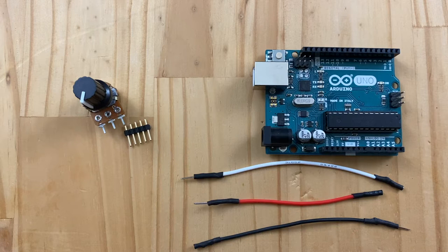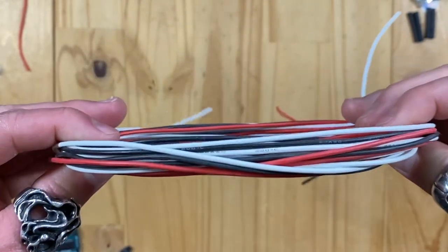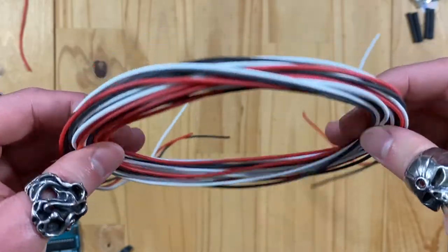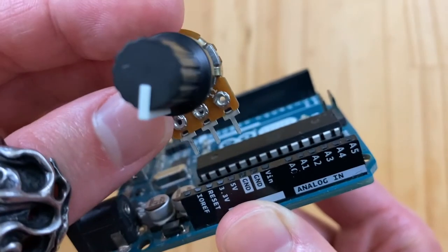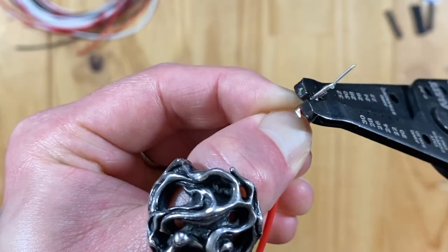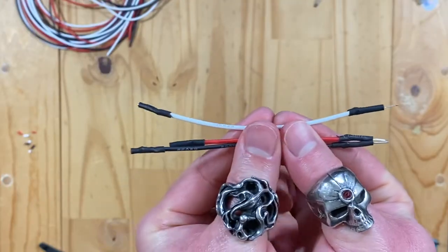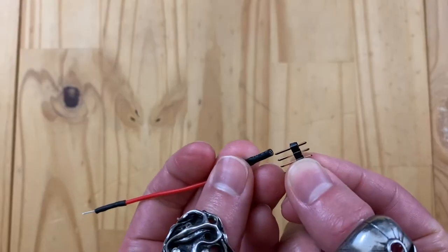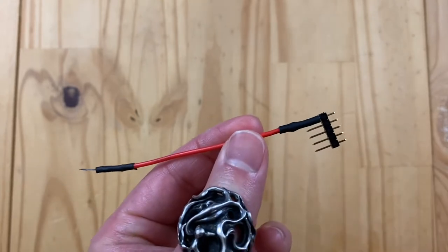Let's warm up by making the wires first. In order to connect something together in electronic projects, we need wires — the blood vessel of DIY projects. We cannot connect the Arduino and the knob that simply. What we need to do is crimp the wires. What we see here is the finished product that we'll soon be making. This is the socket that can be connected to the plug header pin, which is soldered on to the knob.